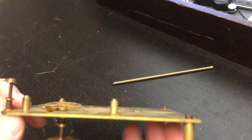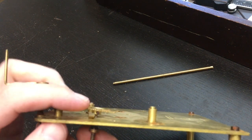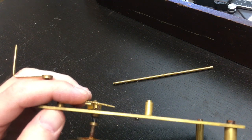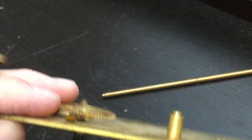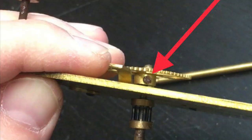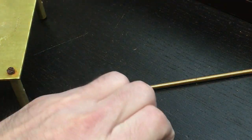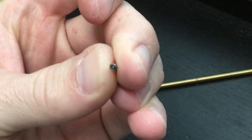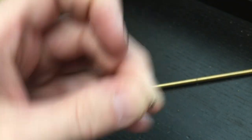I just got a new lathe and now I have an opportunity to use it. I need a tool that's going to unscrew the nut holding that gear onto the shaft of that wheel. It's got a hex-shaped nut head, and I don't have a tool that can fit through there. Here is a close-up of the nut that I need to remove.